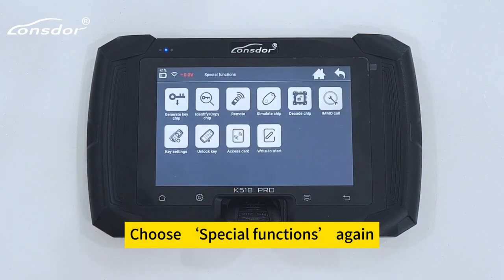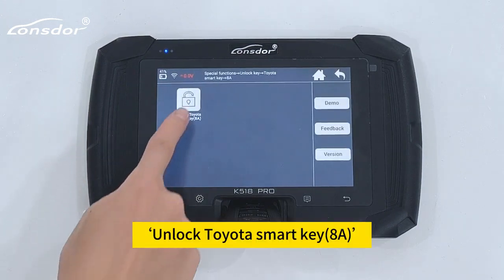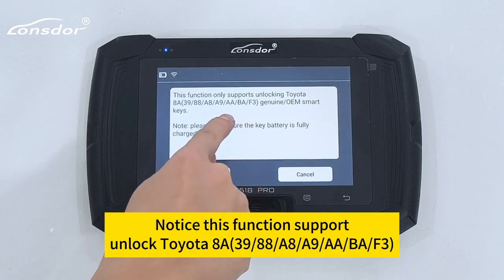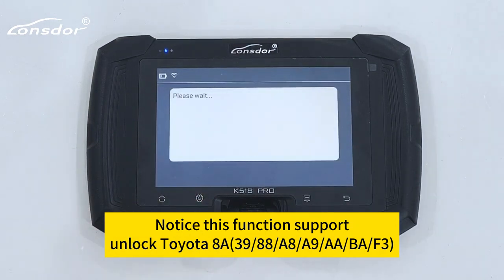Choose special functions again. Unlock key — Toyota Smart Key 8A. Notice this function supports unlocking Toyota 8A subtypes: 3988, A8, A9, AA, BA, F3.